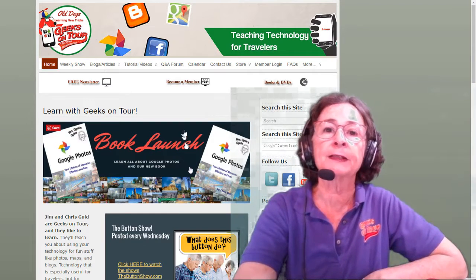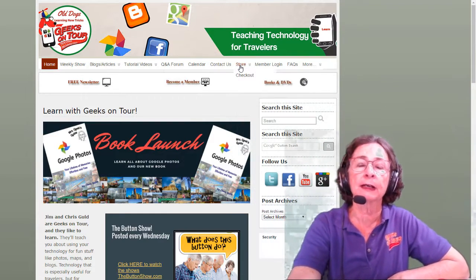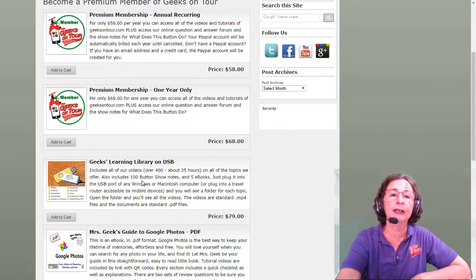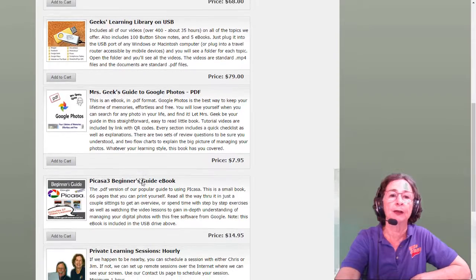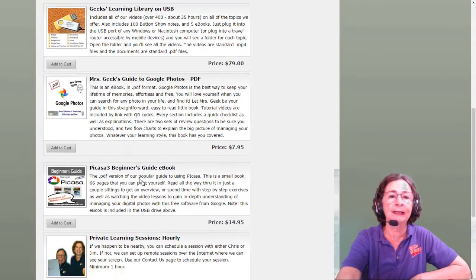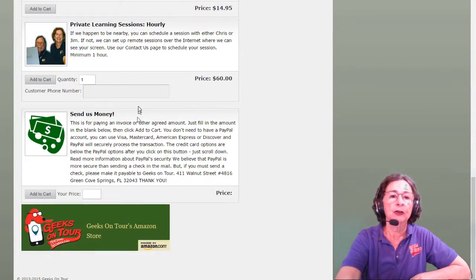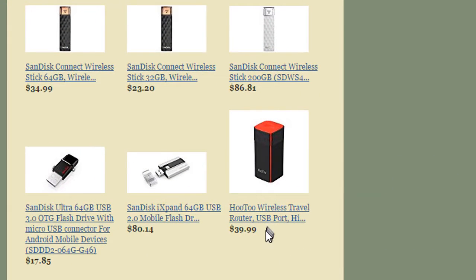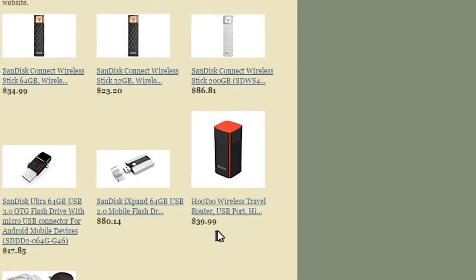If you go to the Geeks on Tour website and click on Store, there is the learning library on USB drive that I'm talking about. But if you scroll all the way down, you will see our Amazon store. It's called a Hootoo wireless travel router and it's $40.